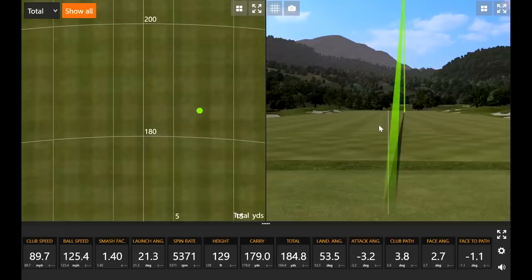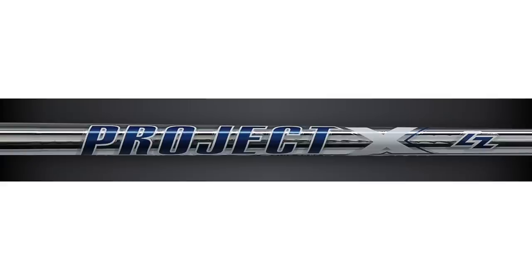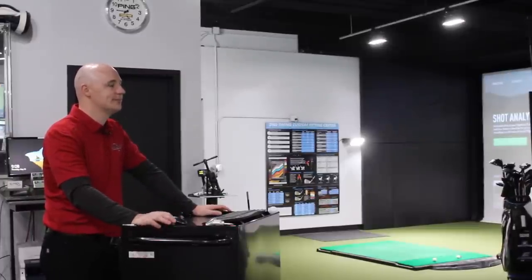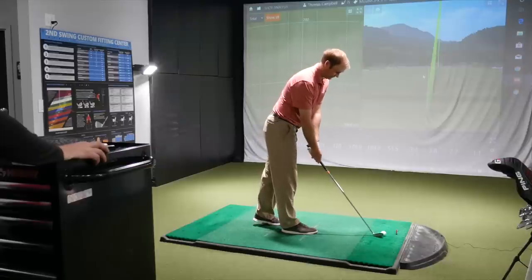This morning we're throwing in a Project X LZ 6.5 on both heads — 125 grams. It's a profile that James has always liked and is the shaft currently in his clubs. It rides between a stiff and an X-flex frequency a little bit, giving you some weight and smooth feel. It's an easy fit, that one.